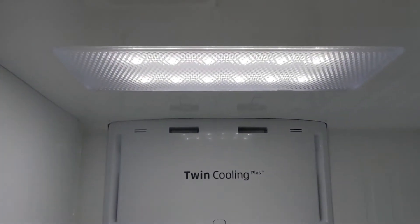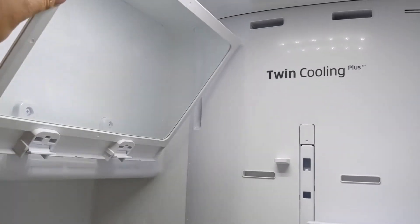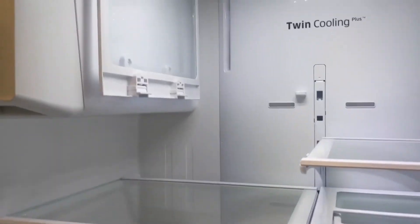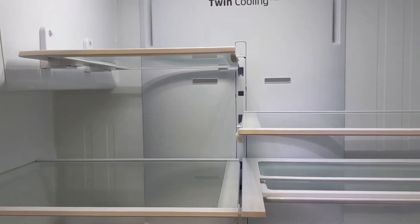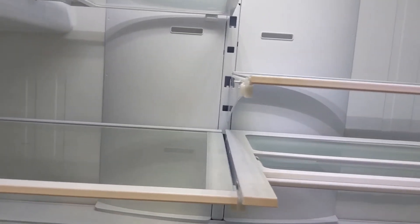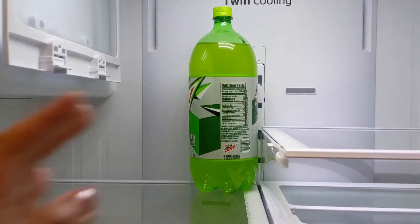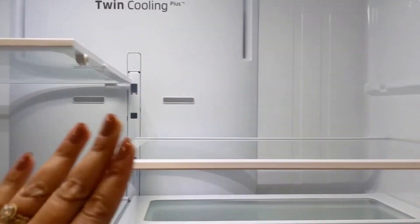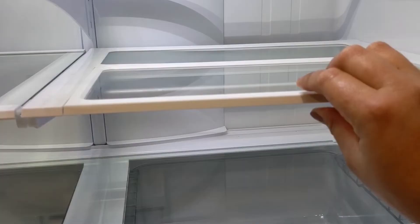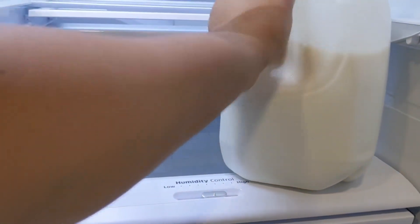Inside the fridge you have LED lights and an ice maker. This shelf can be lifted up if you have a longer bottle — without lifting it, you can't fit taller items. There's also another adjustable shelf: if you have a gallon of milk, you can adjust it and place it there.